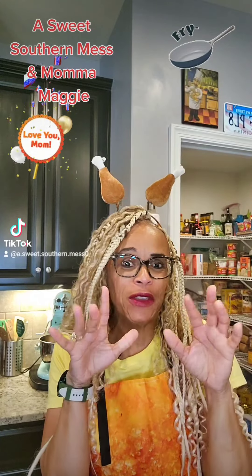Today is my mama Maggie's birthday. And usually I'm somewhere in a corner crying, but instead I'm going to do an honor cook. Two things she loved the most: fried chicken wings and drinking Pepsi. I'm going to put those two together. Y'all, let's have a feast — and a few other things. May God continue to rest her soul, but I think she's going to be pretty excited today.